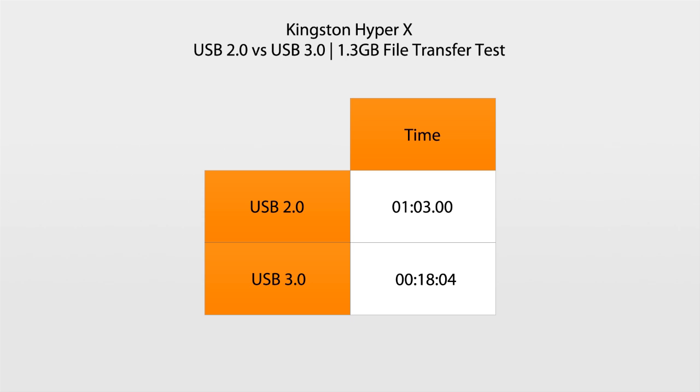So it's definitely worth getting a solid state drive, and in this case the Kingston HyperX, which is doing a very good job in terms of utilising USB 3.0.